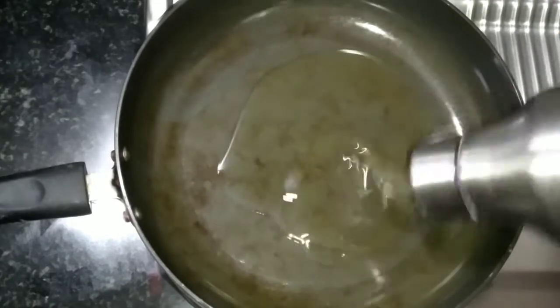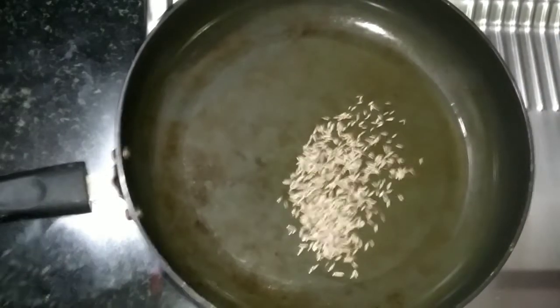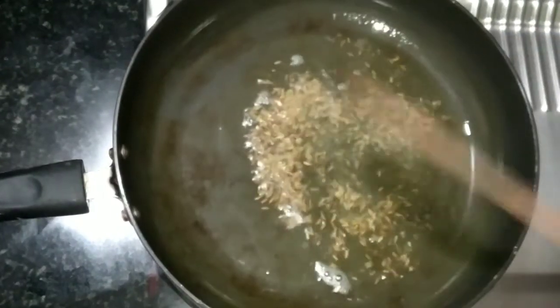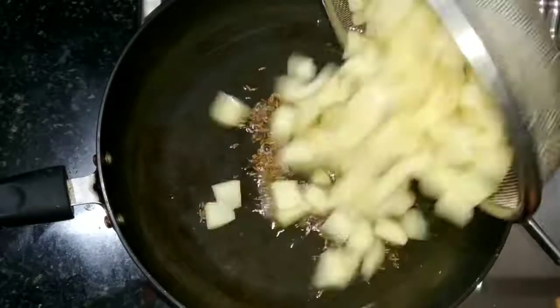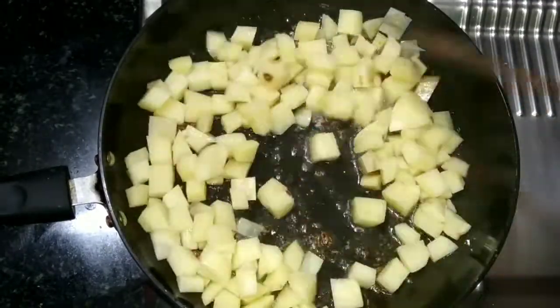Add 2 tablespoons in the bowl. Cover the dish. Now, add 2 tablespoons of oil and 1 teaspoon of salt into this bowl.